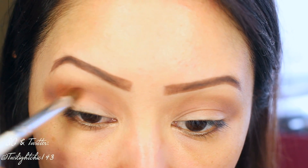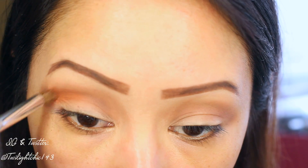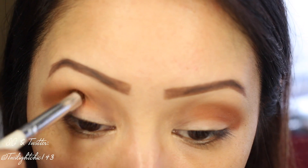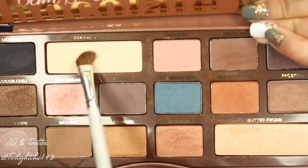Now, to give this look a little bit more dimension, I picked up this beautiful shadow called Peanut Butter, which is a coppery matte shadow. I'm using windshield wiper motions to help build up the intensity of the shadow and also to give this look some dimension.